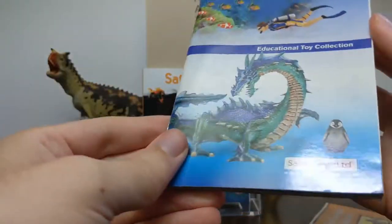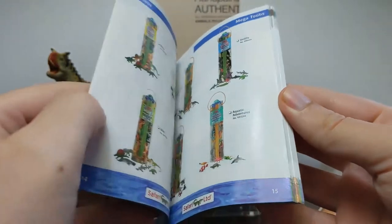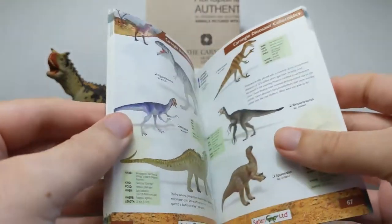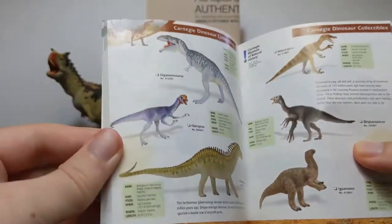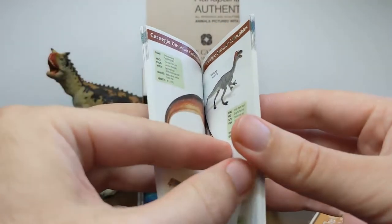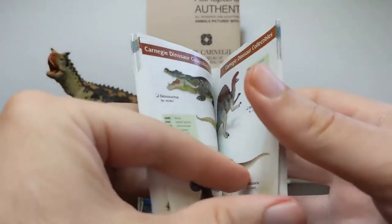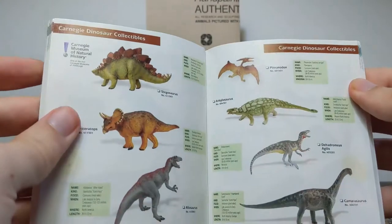Here I've got a 2008 Safari collector's guide. By this point, Safari had merged their Carnegie collector's guide with their general Safari, Wild Safari, and other lines into one booklet. The newer models are things like the Giganotosaurus, the Amargosaurus, the Oviraptor, and very few of those original models are still available — most of them had been retired by this point. This was the year after they repainted some of them, so you can find repaints of older models like the Spinosaurus. You can still get the Dilophosaurus, which never got a repaint, and the Dinosuchus. But most of these models by 2008 had been redone in some way.